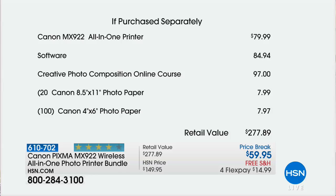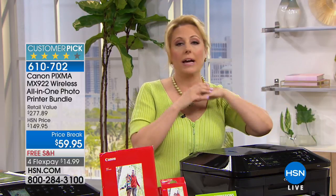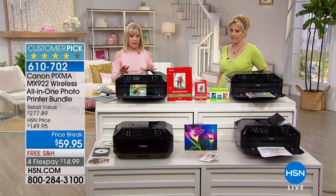The all-in-one printer is $79.99. We're including $84 in software plus a one-year creative photo class valued at $97, and 120 sheets of Canon photo paper — not off-brand, Canon photo paper. That might be all you use for the first year. We do full-size ink, and the other advantage is you can run out of one color and only replace that one color — you don't have to buy all of them in a bundle. You save money that way.